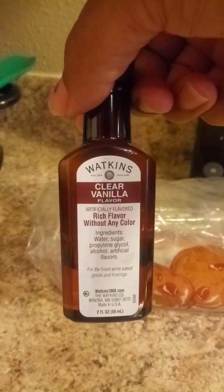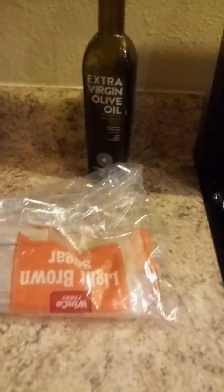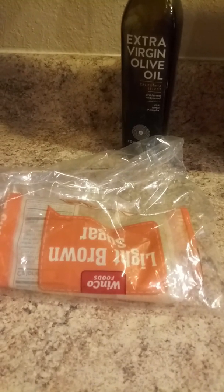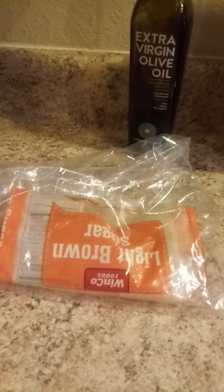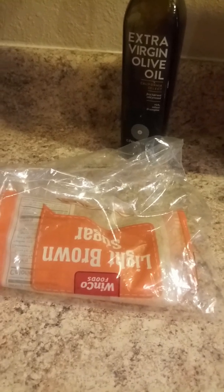I am using Watkins clear vanilla, and just store-bought light brown sugar. Also, if you're on a low-carb or sugar-free diet, Swerve makes a brown sugar alternative — I've heard their products are really good. Try that in place of regular light brown sugar.